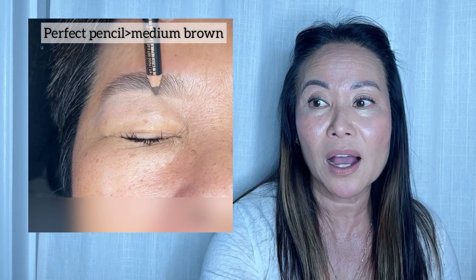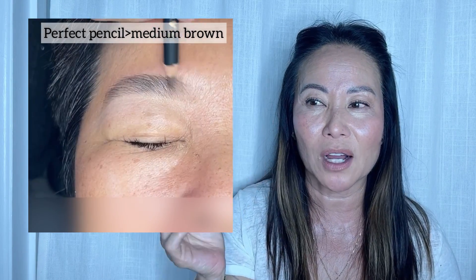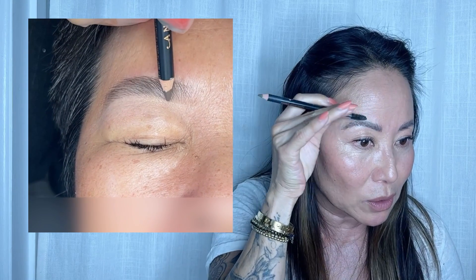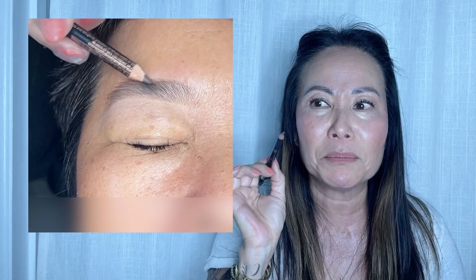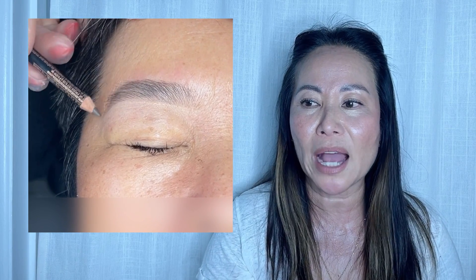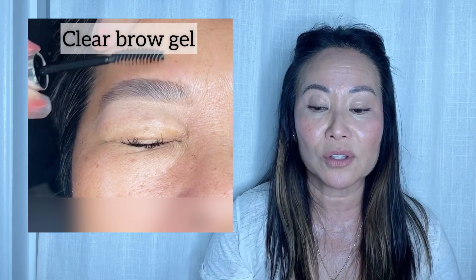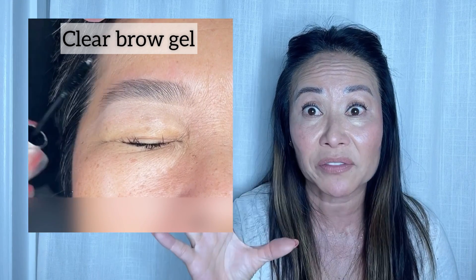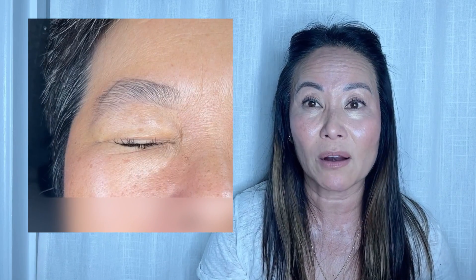I'm using the Perfect Pencil because it gives off that kind of powdery look. You don't want something too dark — you want just enough color. I'm barely touching her eyebrows with it. I'm using the Ash Brown Pencil, and you could also use Medium Brown. The Perfect Pencil is perfect. Use the spoolie brush to just spread it out. And the brow gel is so important. When you have fine sparse hair all around just like her, the brow gel separates the hair and looks so defined. It actually adds a little bit of fiber, thickens the hair up, and keeps the pencil on longer.